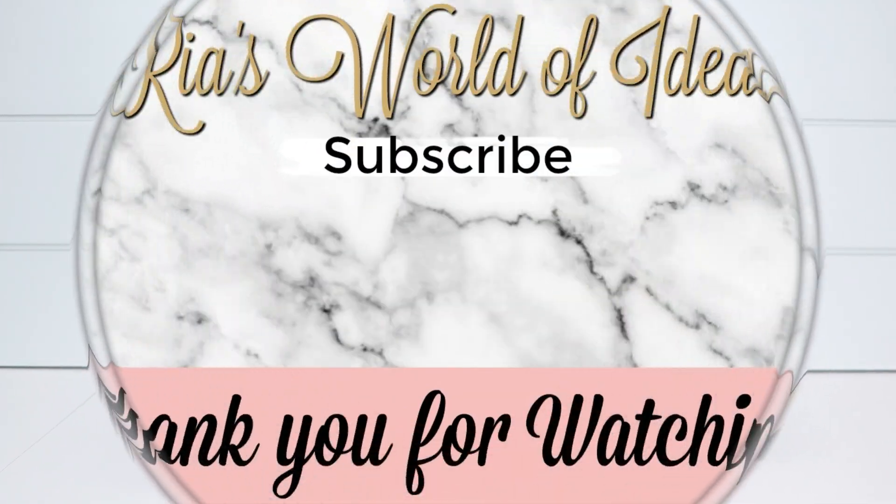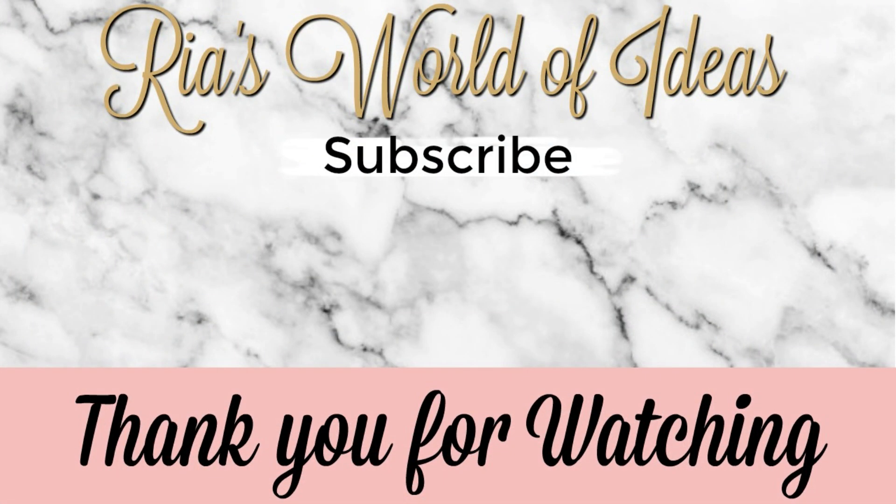Don't forget to click on the picture in the middle of this screen to subscribe to my channel and get notifications on all the new videos I put out. Check out these other two videos I have posted on my channel on either side of my picture. Have a great day!